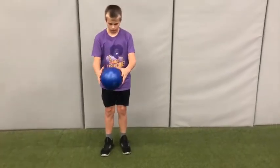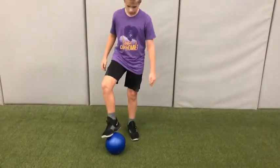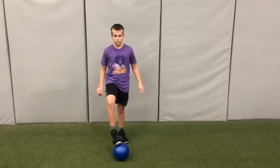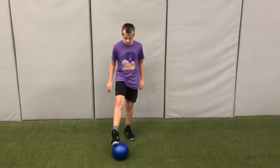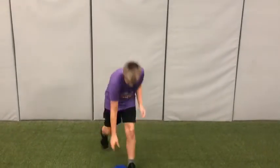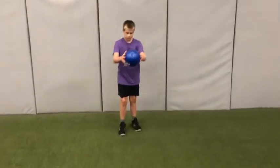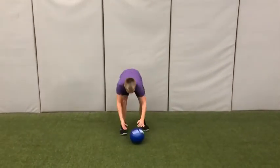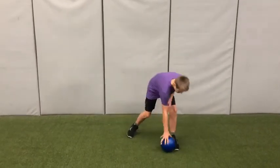Go ahead, Drew, see if you can demonstrate that for us. Try another one. Keep going, try about three more. Try some with your left foot. So I want you to alternate what foot you use to trap the ball. Try another one, Drew — just drop it nice and easy and then try to stop it.